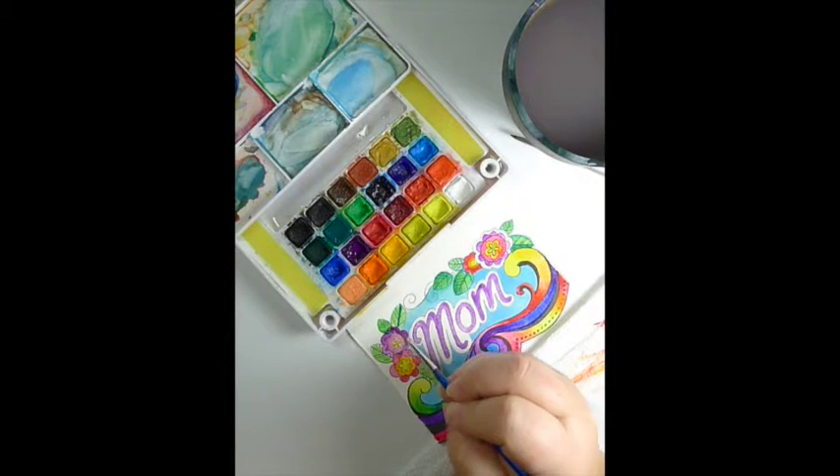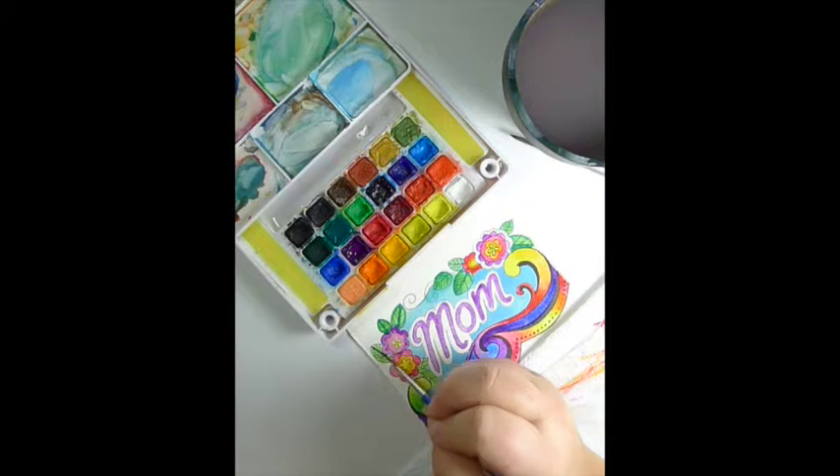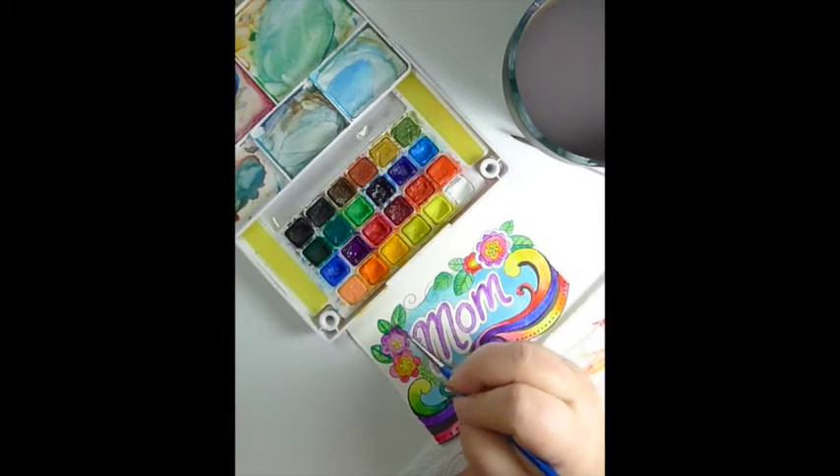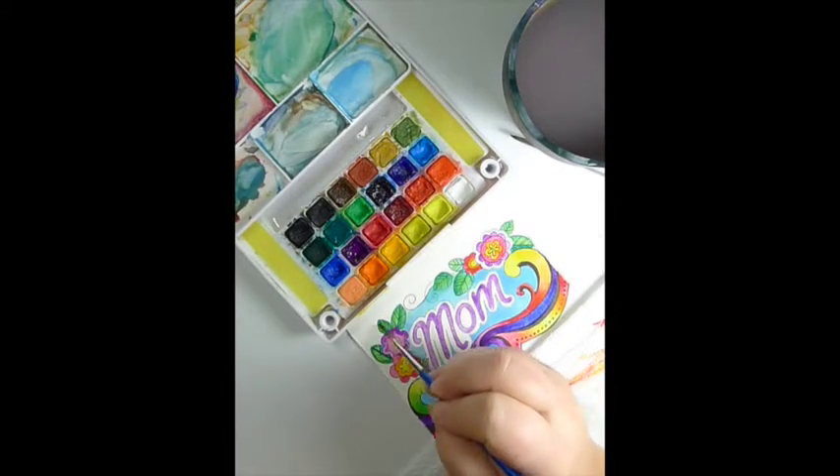And now I'm doing the same thing over here. It just gives the leaves more dimension to have the dark green. You could leave them one color — I just like to have two-colored leaves.